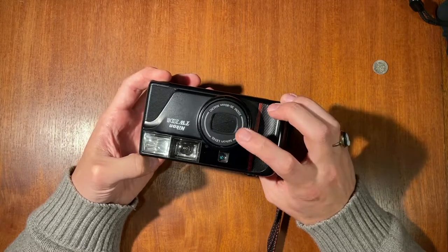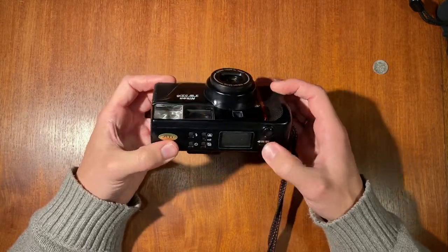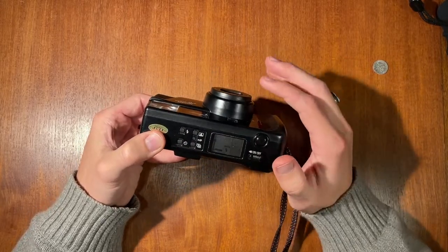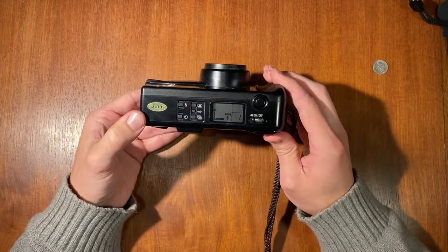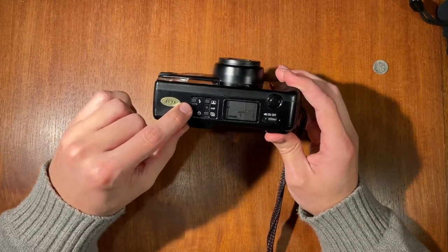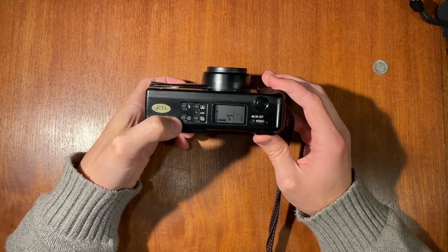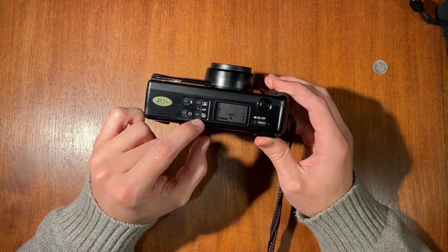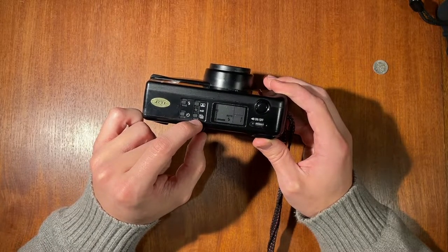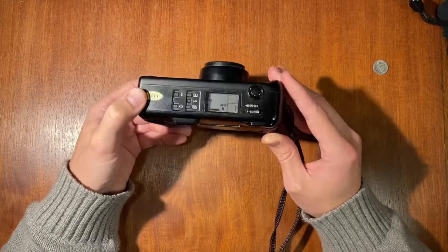Right now the lens is covered, which means the camera is turned off. Once you turn it on, the lens pops out a little bit and the lens cover opens. You have a bunch of different modes: flash controls, self-timer, portrait mode, and what's probably multiple exposures — I'm not 100% sure on that last one.